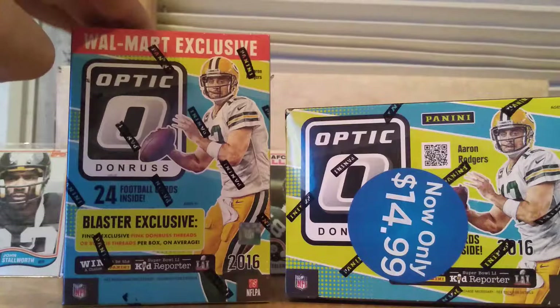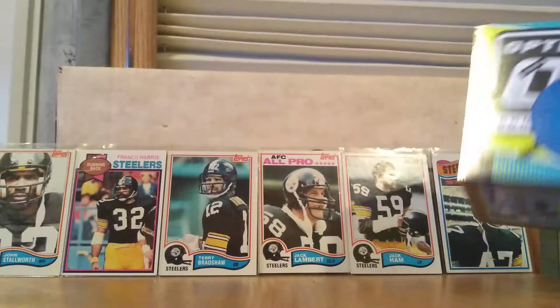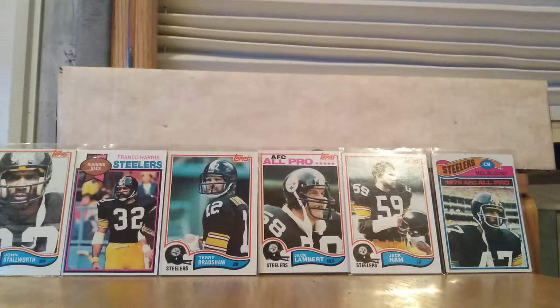Before we get started, I just wanted to show off a couple of my older cards. These were given to me by my father. Going left to right, we have John Stallworth, Franco Harris, Terry Bradshaw, Jack Lambert, Jack Ham, and Mel Blunt — some of the famous 70s Steelers. My dad was a huge Steelers fan and collected a ton of Steelers and Pittsburgh Pirates baseball cards, so I was given some of those.